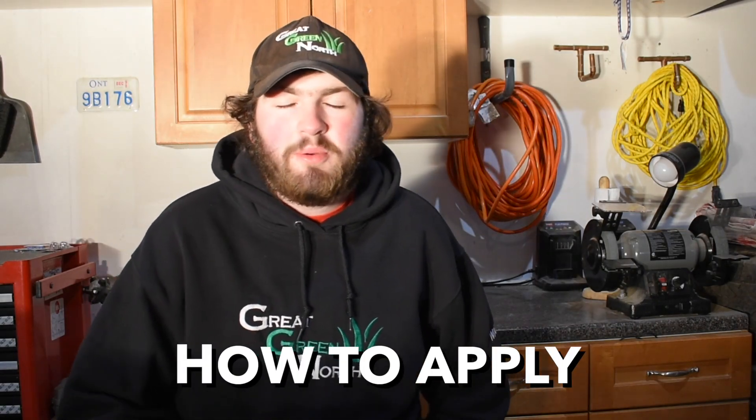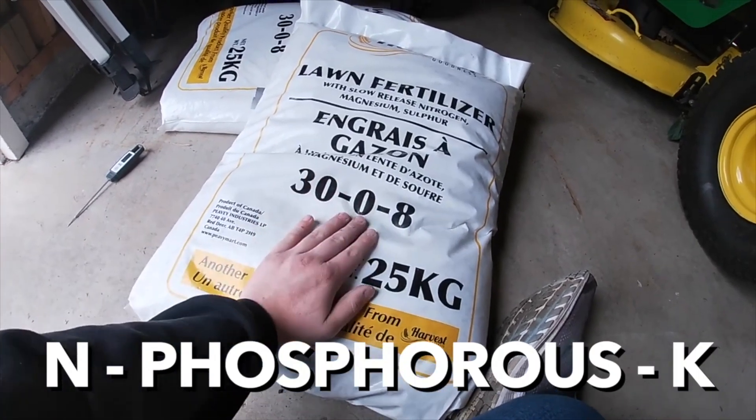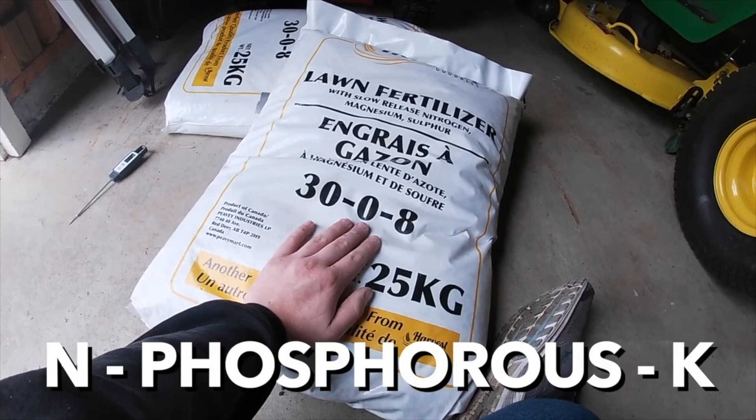Now it's time to put down your seed at seven to ten pounds per thousand. You're also going to put down a starter fertilizer with your seed at the same time. A starter fertilizer is high in phosphorus because that promotes root growth. The best thing about spring seeding is you want deep roots, because those little baby roots from the grass seed — as soon as the hot summer temperatures come — are going to dry out hard as a bone and that grass is going to die. That's when your spring seeding fails. So make sure you're getting those roots as deep as possible, so if the top surface of the soil dries, the root down below still has water and nutrients to grab onto.